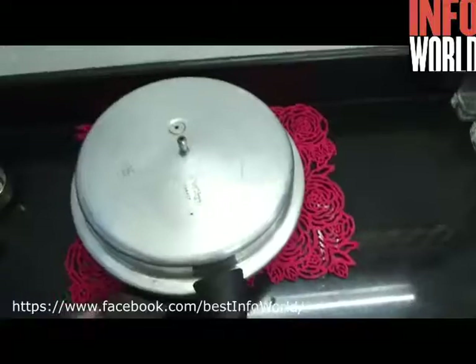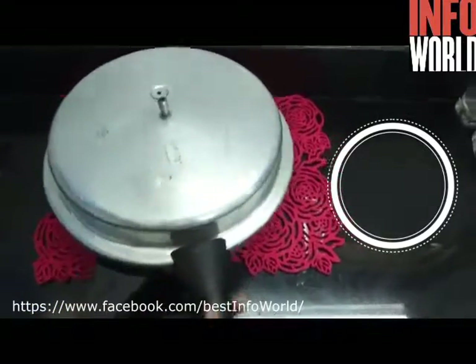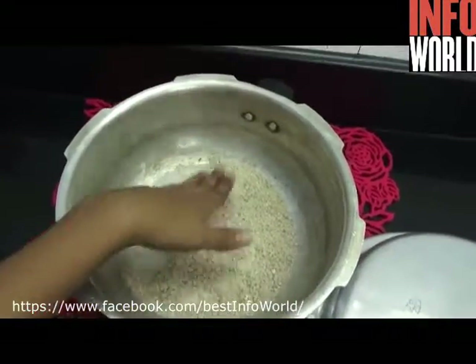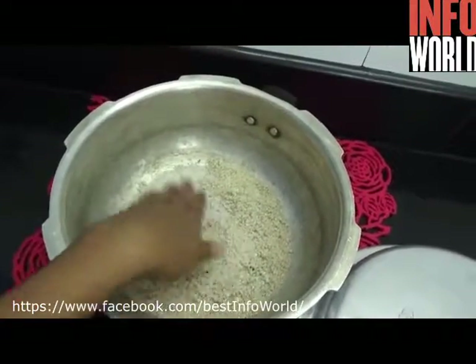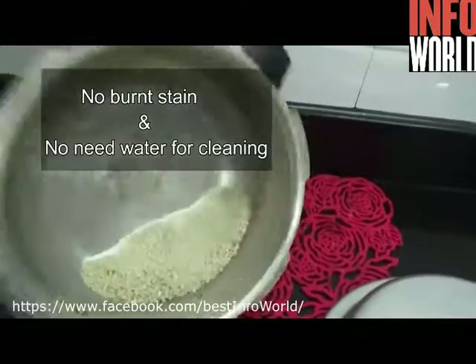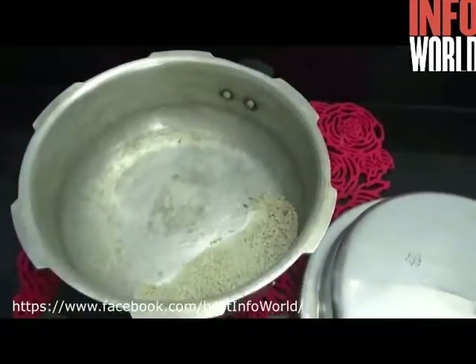Tip number seven: if you are using your pressure cooker for baking, just spread one teaspoon of baking soda at the bottom and then put your salt on it. This way, once you're done with baking, cleaning will be so easy.